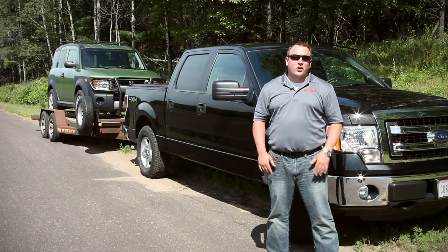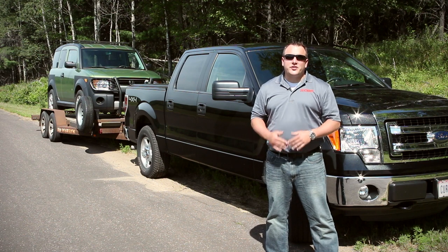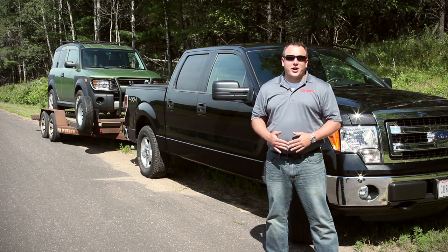Hi, I'm Travis with Curt Manufacturing and welcome to the user's guide video for the Discovery Brake Control. In this video we're going to cover the setup and operation of Curt's leading time-actuated brake control.